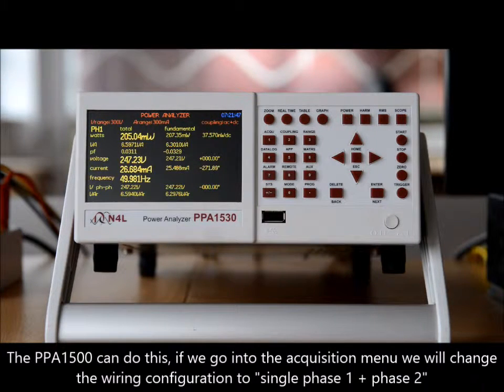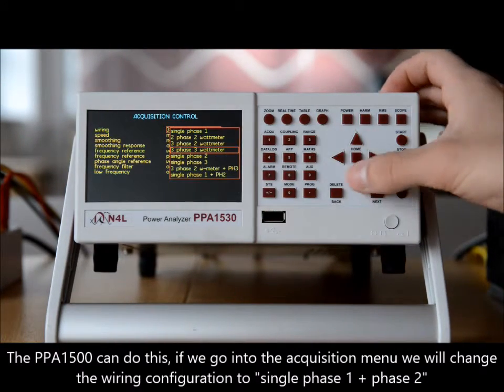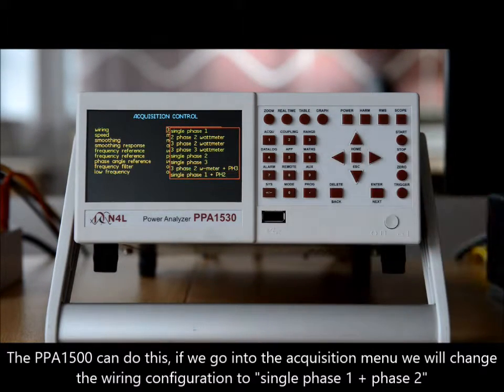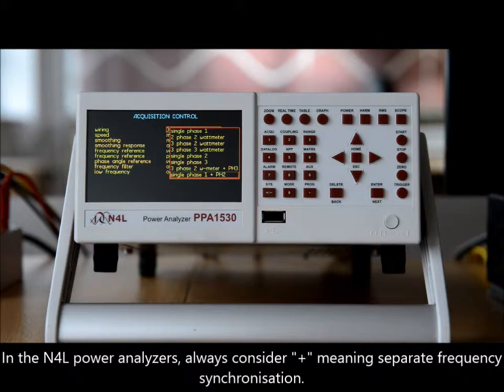The PPA1500 can do this. If we go into the acquisition menu, we will change the wiring configuration to single phase one plus phase two. In the N4L power analyzers, always consider 'plus' as meaning separate frequency detection.